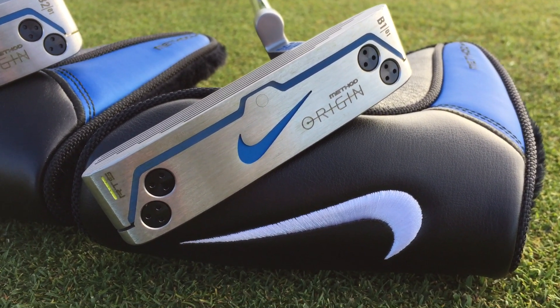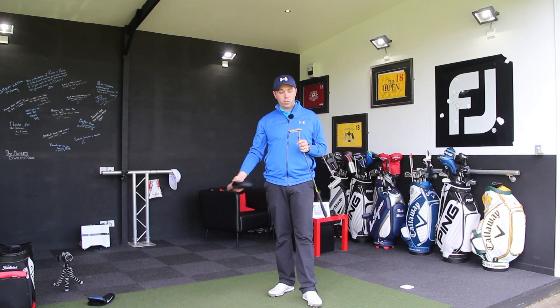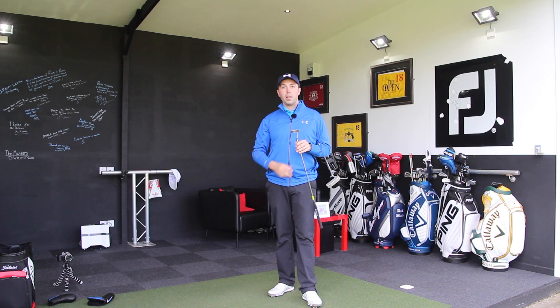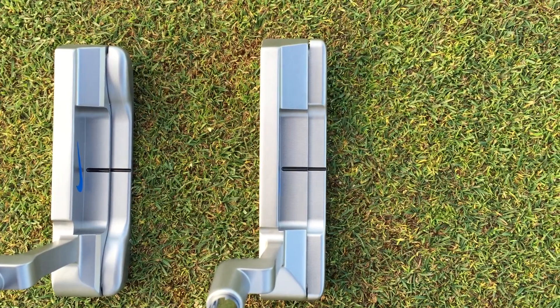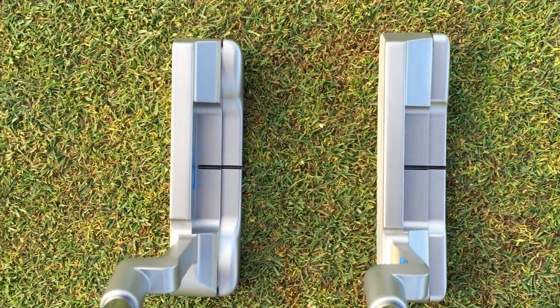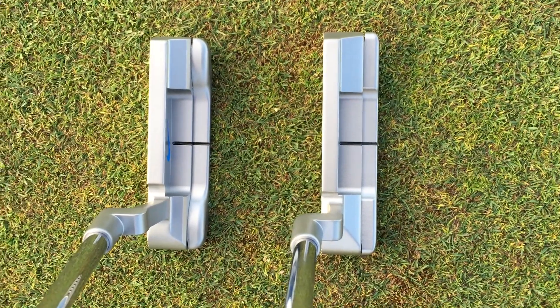Starting off with the head cover — nice and big and squashy, leather, furry inside, quite a cool little touch. So two putters, two different styles. I'm going to come back to the styles in a moment because you've really got to look quite closely to see the biggest differences between these two. But let's go with the technology behind these putters first.